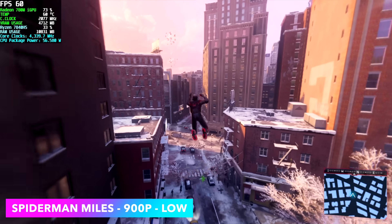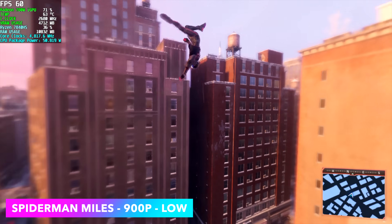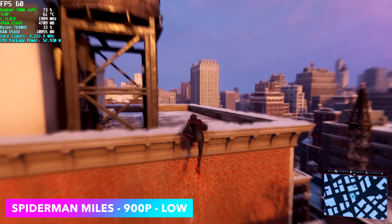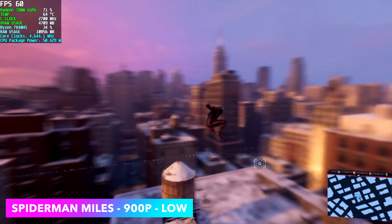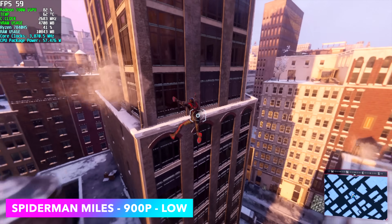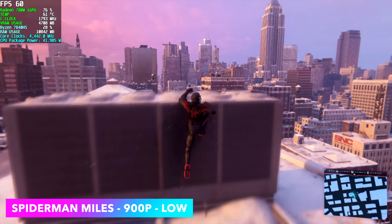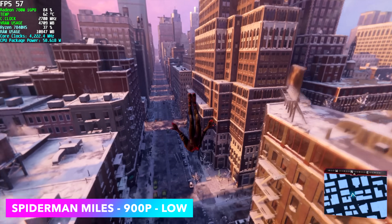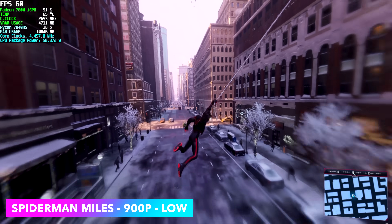The final game for this video is Spider-Man: Miles Morales — you'll get similar performance to Spider-Man Remastered. I was really hoping for 1080p but it's still hit or miss. I've turned VSync on because it really helps: at 900p low we can get a pretty steady 60 fps with a few dips here and there, but overall not bad.